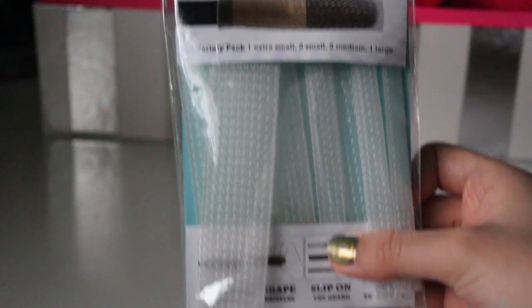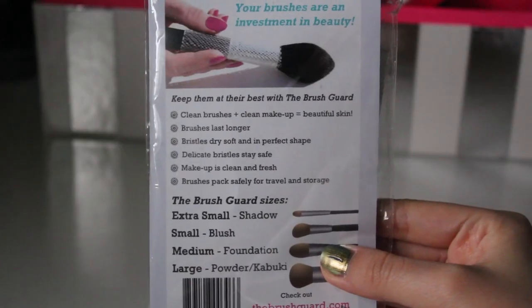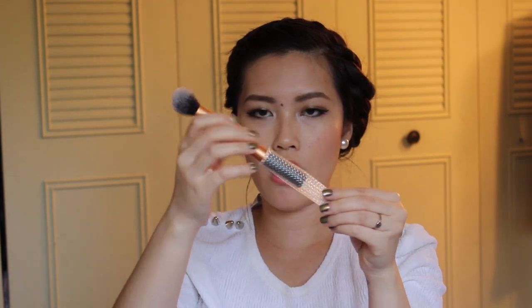I also picked up brush guards from Walmart — they come in a packet of six in different sizes. What I like about these is that when you wash your makeup brushes, some people lay them on a towel to dry, but I feel like that's unsanitary because dust and particles can get on the brushes. With these, you just put them into the socket and pull it down. I put the brushes in a jar and they dry really quickly — and it's very sanitary.